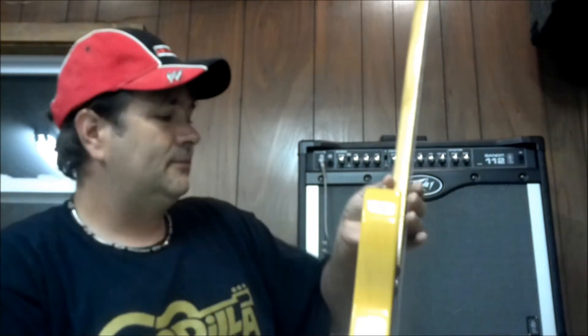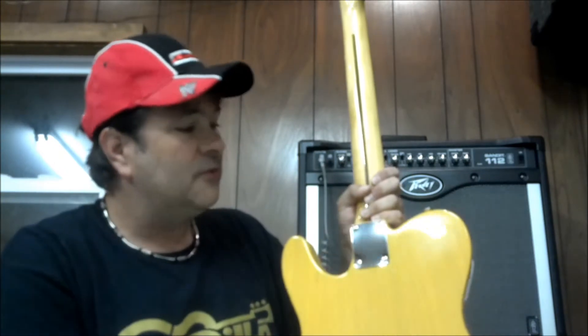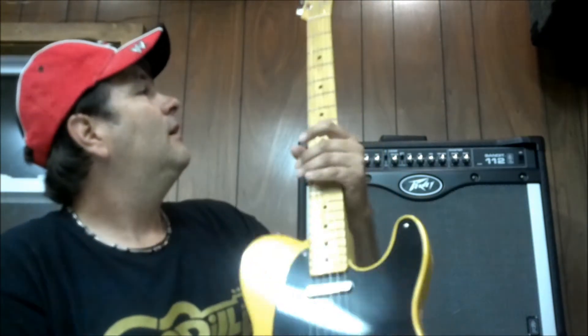Leo got it right with this baby and it really never changed a whole lot since it came out. Just like it was back in the day — solid ash, beautiful ash, butterscotch blonde, nitro paint, vintage tinted neck. This is a U-shaped neck, so it's a little bit thicker. For you C players — which I do too, I play C, modern C.